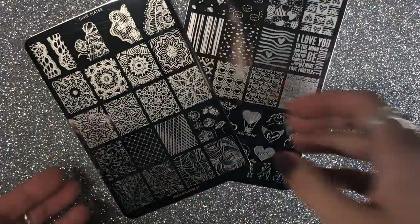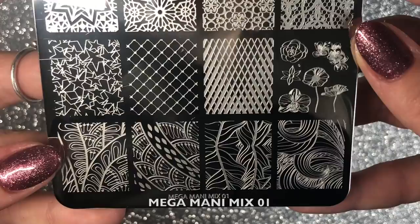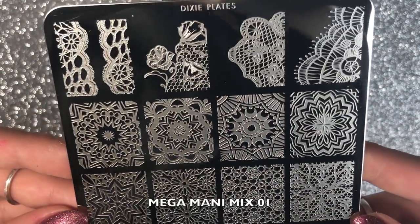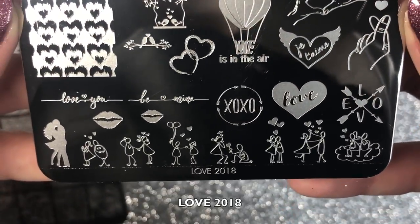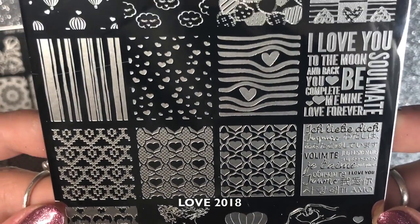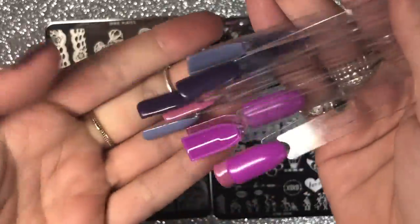So these are the two new plates — they're absolutely gorgeous. This is the Mega Mani Mix number one, full of some really beautiful images, some lace and funky patterns. And this is the Love 2018 plate — I am in love with this plate, especially the top four images at the top; they are absolutely gorgeous.